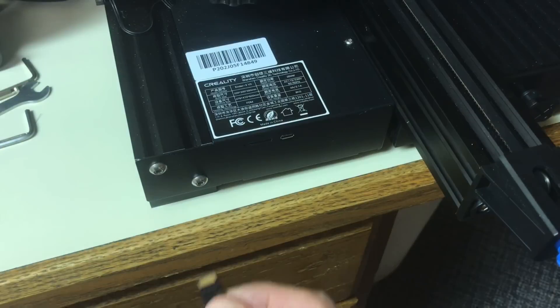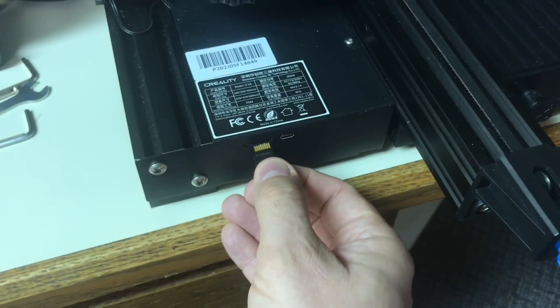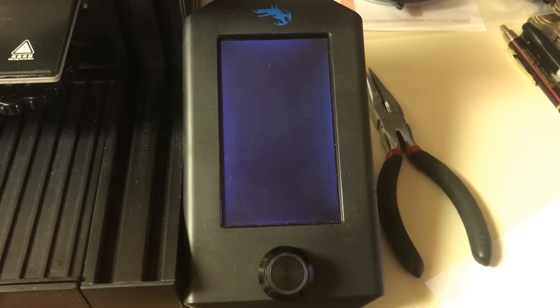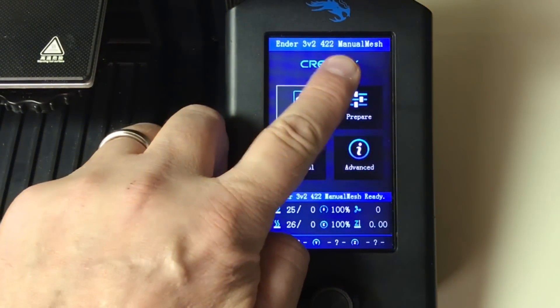Now you want to copy his firmware to an SD card — an 8 gigabyte SD card. Shut your machine off, insert that SD card, turn the power on and it'll reboot. You'll see a blank screen for a bit, then it'll come up with a Creality scroll and then you'll see the latest version that you just installed.